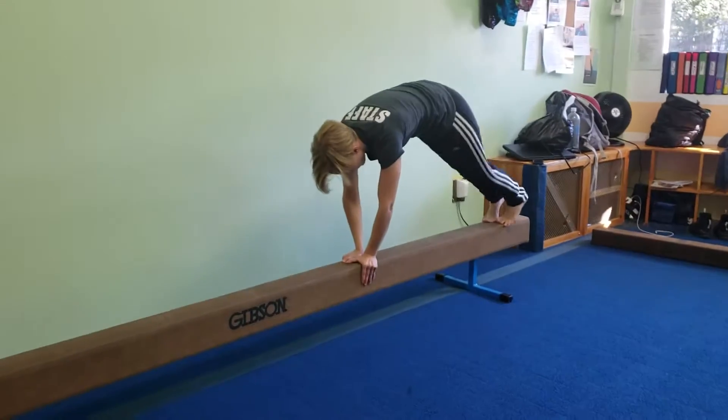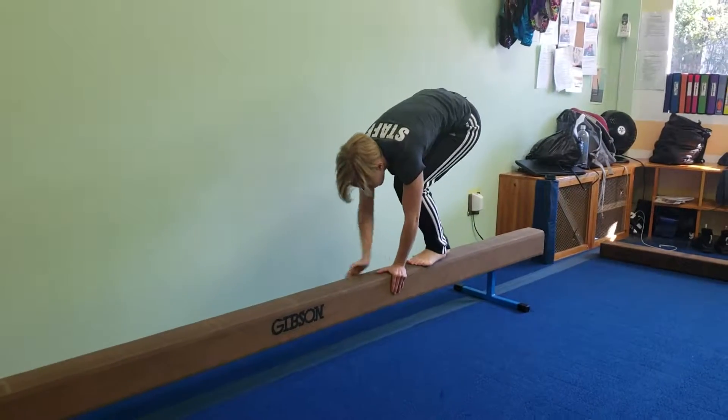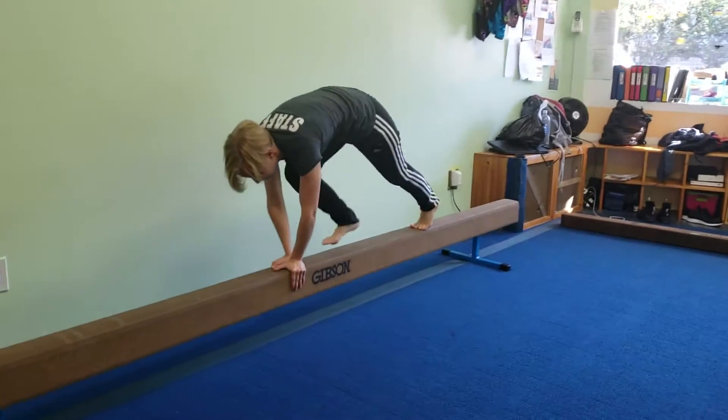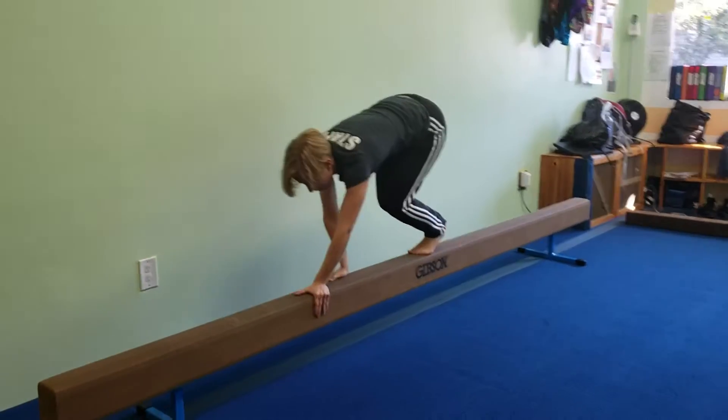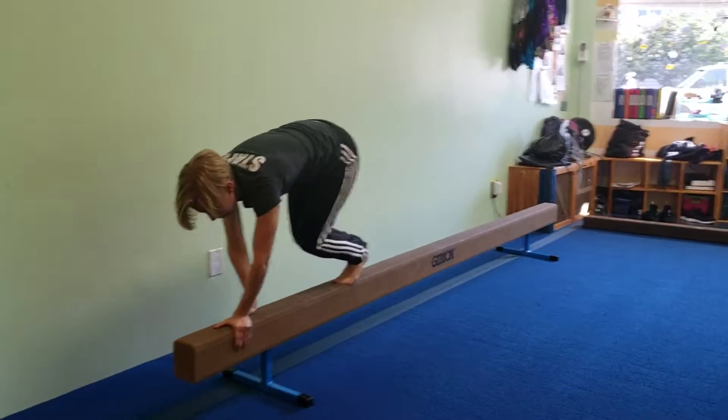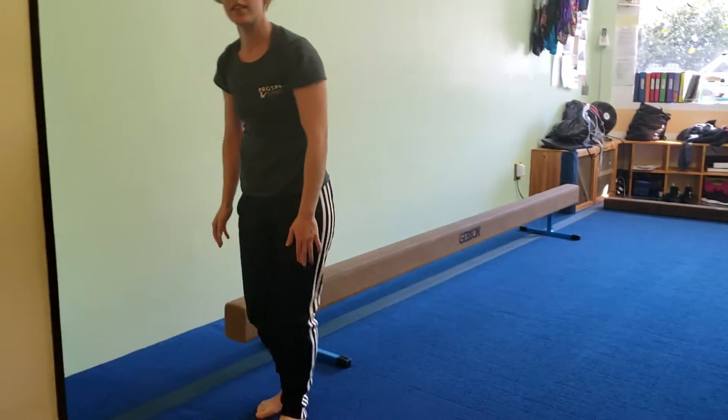Over here, we're doing inchworms. Walk their hands out and then walk their feet up — walk their hands out to plank. Make sure they walk it all the way out and walk their feet back up, all the way down the balance beam. This is really good for stabilization and balance in the core.